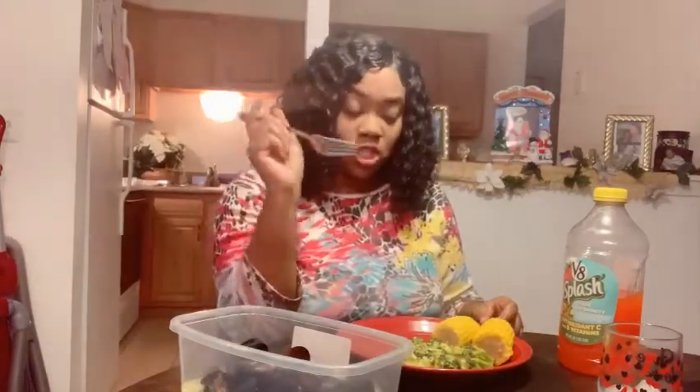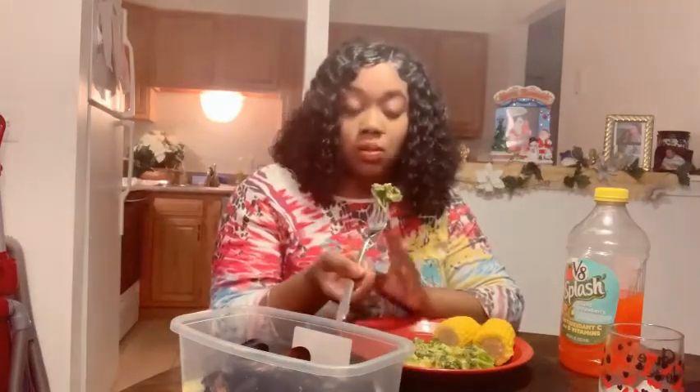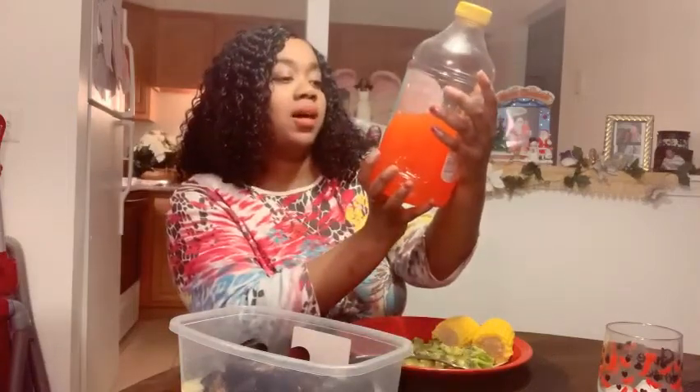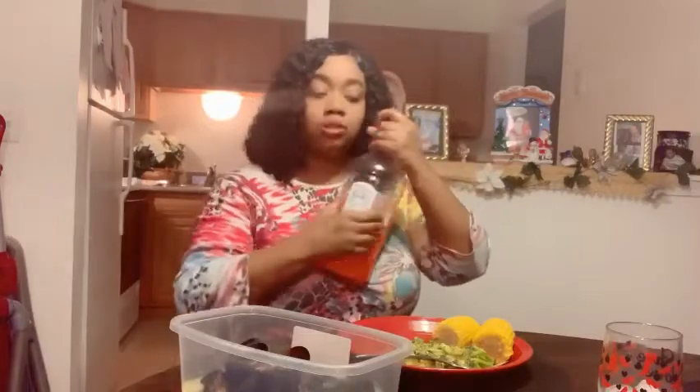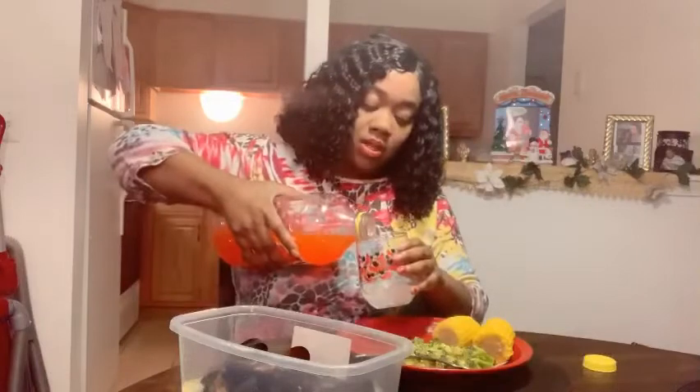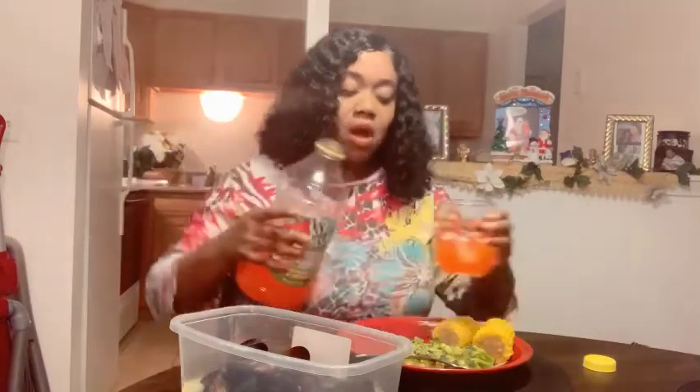I usually don't eat broccoli and cheese together, but I didn't have any seasoning sauce so I decided to have some cheese today. Mmm, good. Have you guys had this? It's the island strawberry V8 Splash.